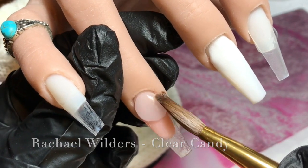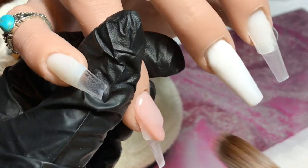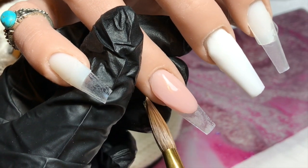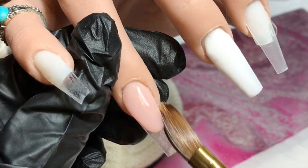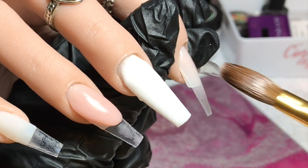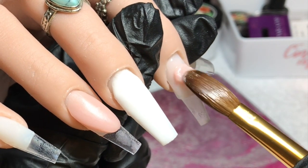Back to my nail bed smile line — I'm going in with Clear Candy and capping it. This is where I create my apex and all that jazz, tidying up that smile line as always. Once I'm happy with that, we'll move on. The index finger is going to be a full jelly polish nail.